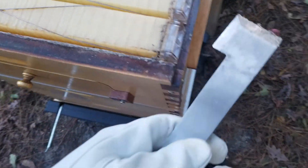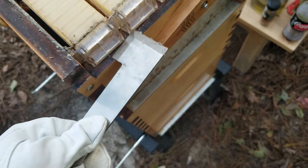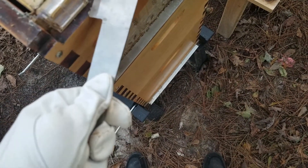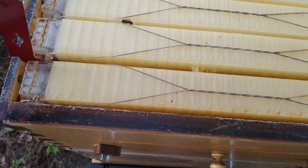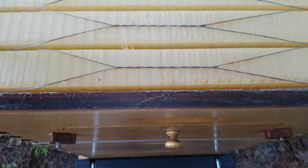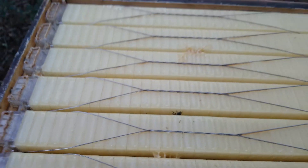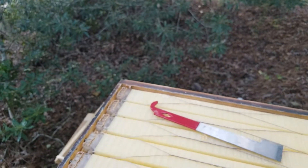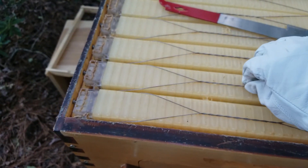The wire is glued in — goodness. There we go. I'll see if I can get in there with the hive tool. I'm going to come up with a better way to position this camera so that I don't mess up the hive.